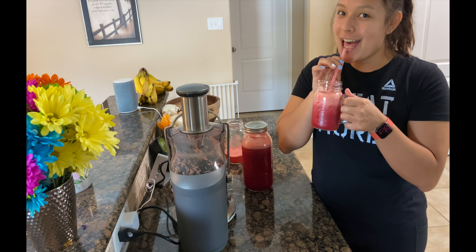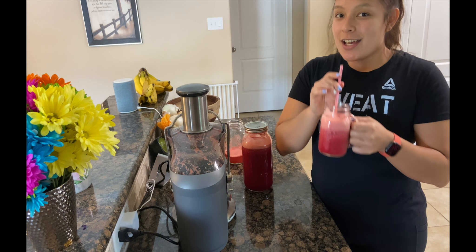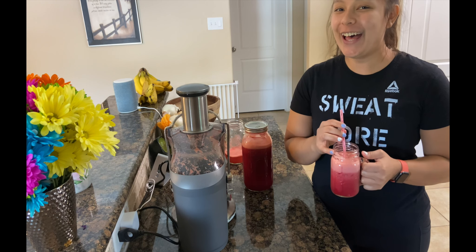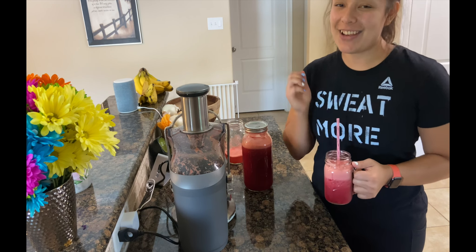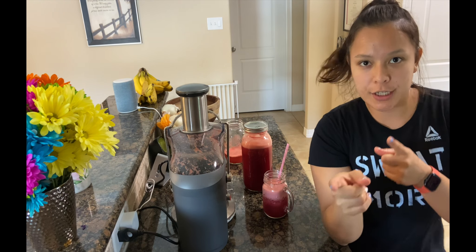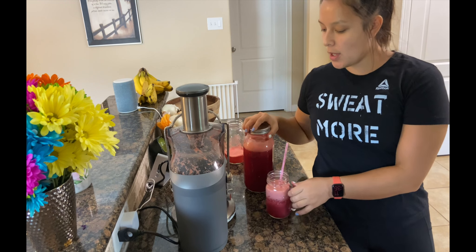Cheers! Enjoy. Let me know if you do try it out — you can tag me on my Instagram. That's the only social media I have, so tag me on there. Make sure to like the video and don't forget to subscribe. Bye!